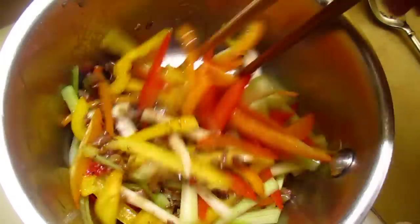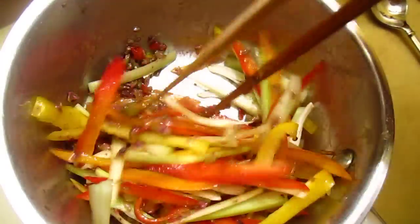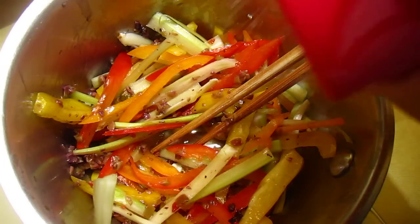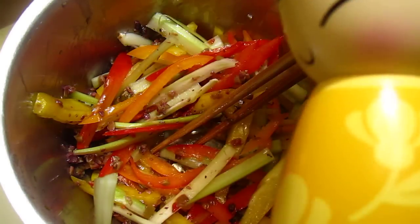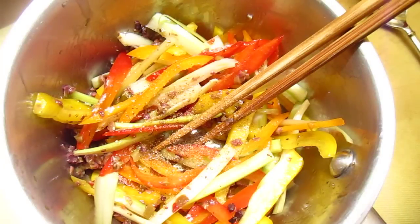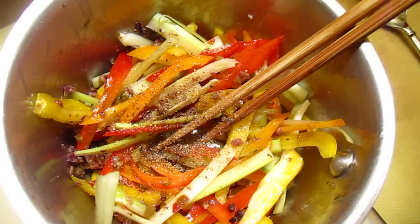It's chopped, salty and savory. And then you can put a little bit more olive oil. That is it.